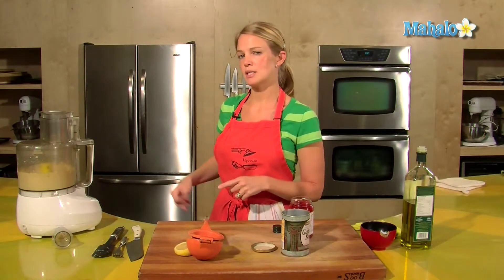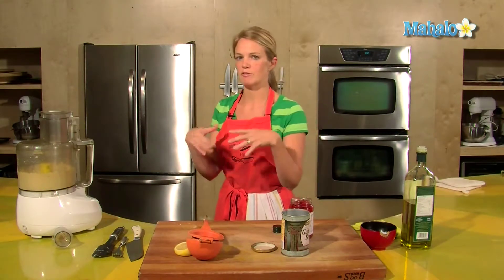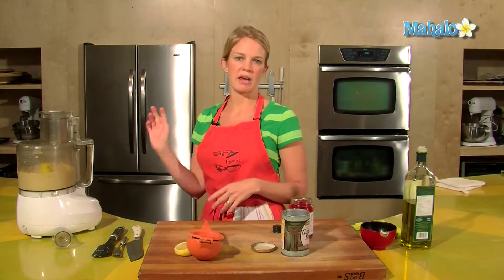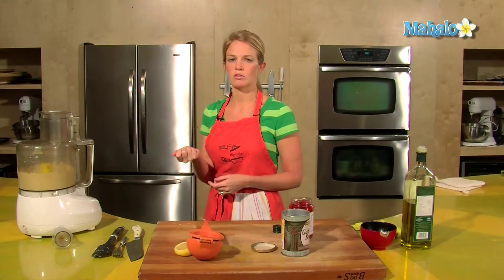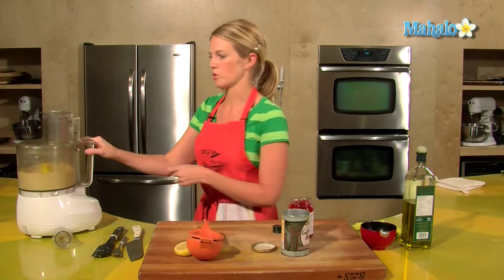This hummus does not have any tahini in it because we want it to be light, fluffy, and healthier. If you do want tahini, add about a quarter cup, or for that toasted flavor you can also just add a couple drops of sesame oil.